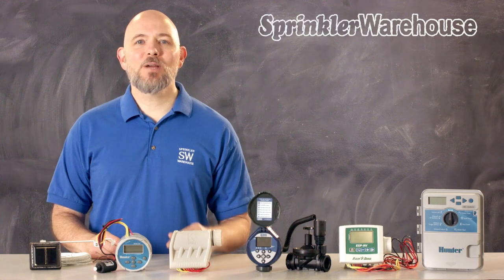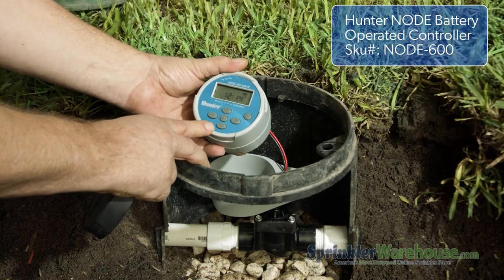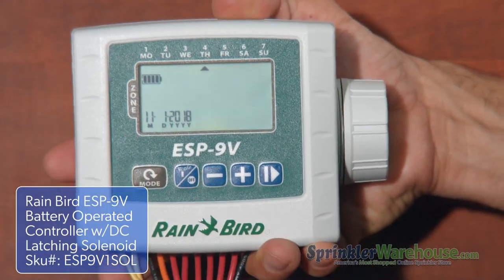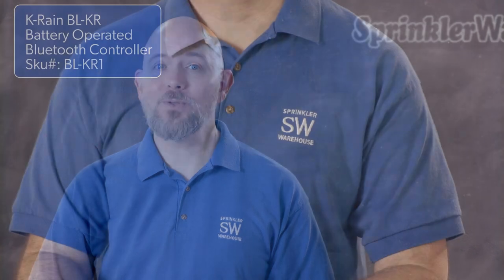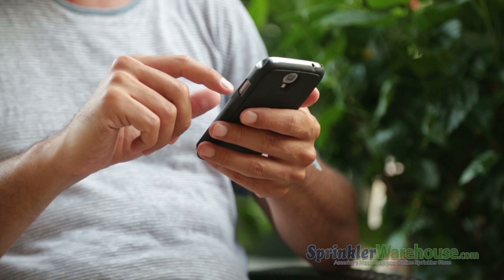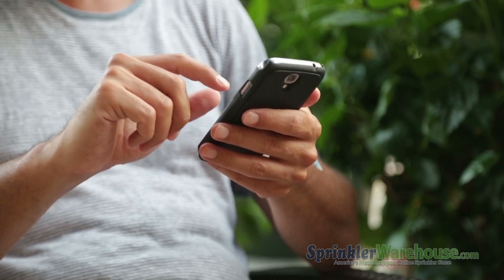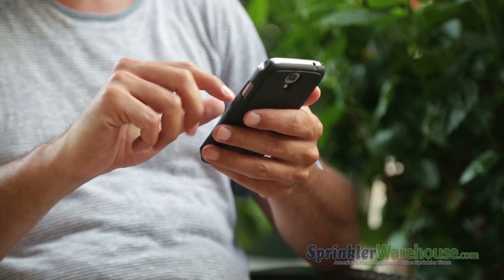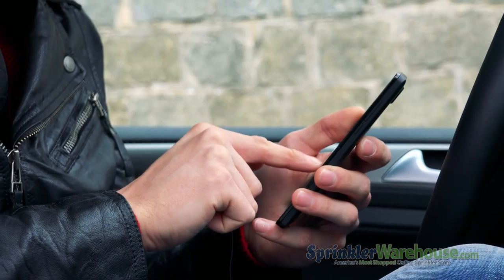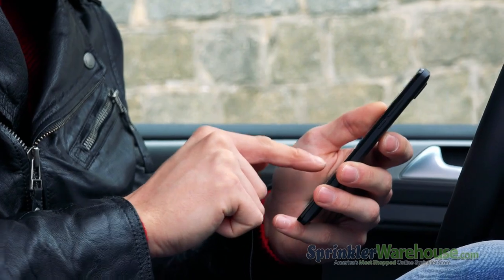Valve-mounted controllers are often available as a package deal containing the controller and a DC latching solenoid, or a controller and a valve with the appropriate solenoid already installed. They come in two basic styles: the kind with a screen and buttons like the Hunter Node or the Rain Bird ESP9V, and some that forego the screen and buttons and are operated via Bluetooth with your smart device, like the K-Rain BLKR. Operating from a smart device means you can control your system or zone without getting into the valve box — and if you're a contractor, you might not even have to get out of your truck to reprogram your customer's devices.